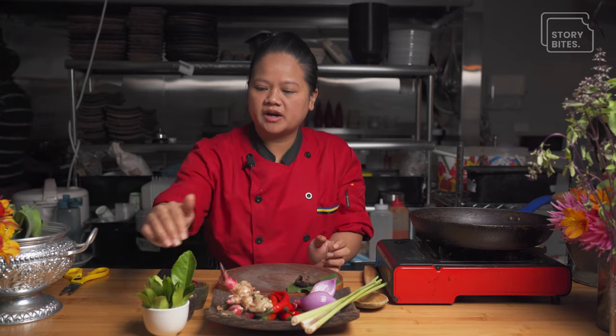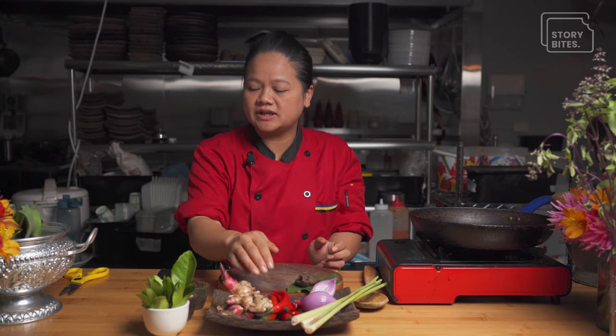These are the base of our kreung paste — garlic, shallots, chilies, galangal, turmeric, kaffir lime leaves and lemongrass. This is the base of Kameungur's authentic kreung.